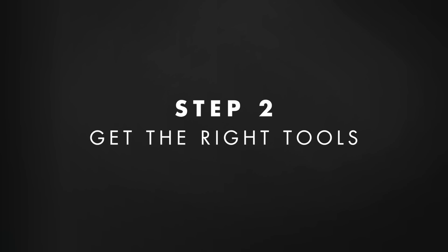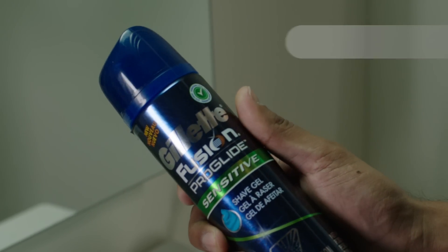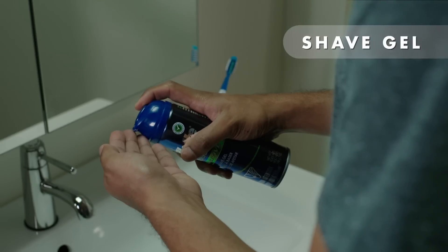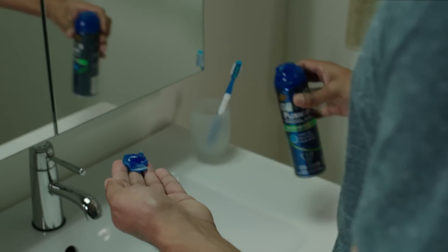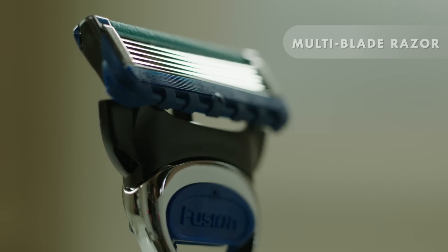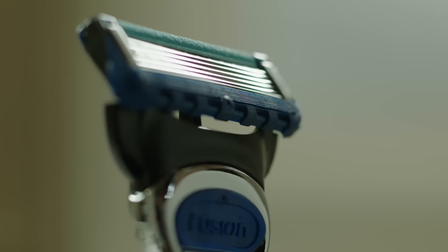Now all you need are the proper shaving tools to get started with your shave. Use a good shave gel to help the razor glide smoothly over the contours of your face and neck. Once you've applied the right shave gel for your sensitive skin, the next tool you need is a multi-blade razor. Check to make sure that the blades are close together — the closer the blades, the less opportunity for skin to get caught between them.